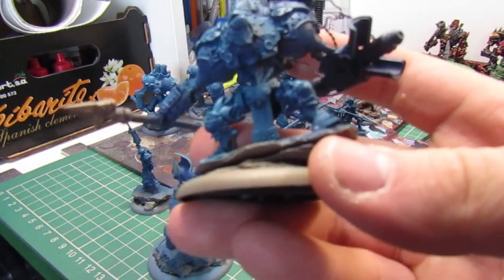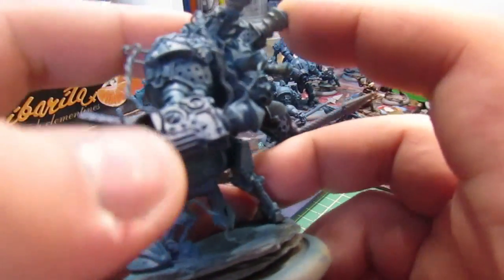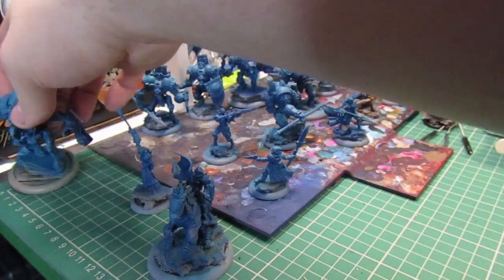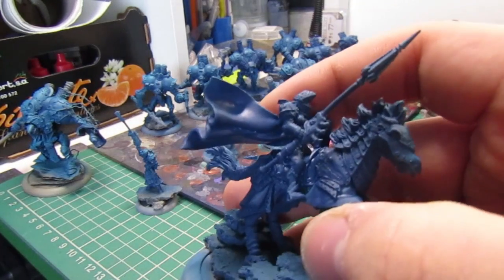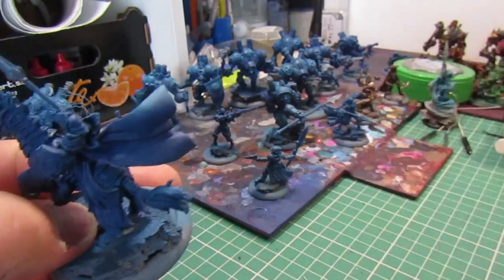The dark blue underneath is the original colour and then there's just the high turquoise — it's an Army Painter colour sprayed on top. So you can see underneath the cloak is a dark blue and then you have the light blue on top.